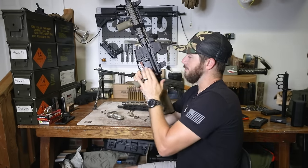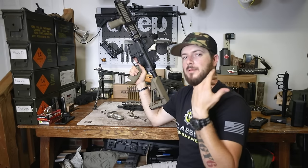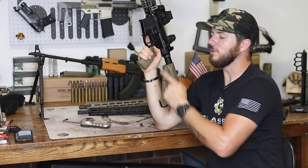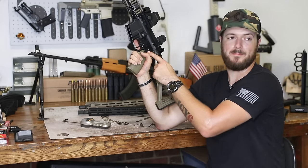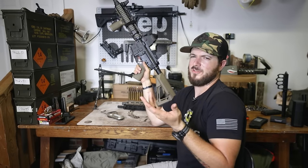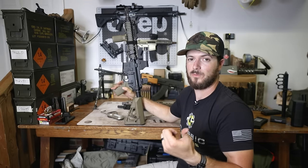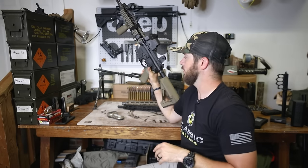The Sport is designed for a bit more affordability. It could also be a good option for anyone worried about legal questions around a third selector position — since this has a paddle instead of a third position, it's clearly not a machine gun. Again, understand the definition of a machine gun as I previously mentioned, but this guy doesn't have a third position at all, so easy day.